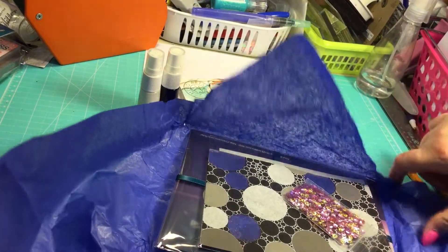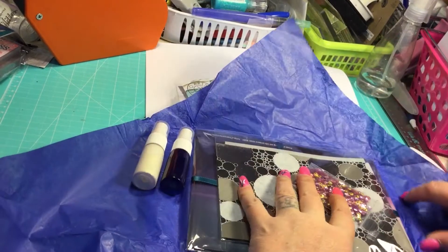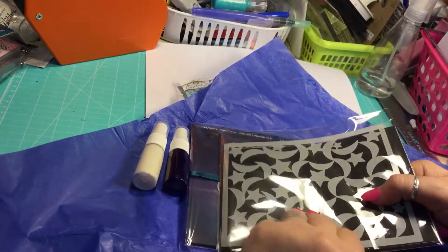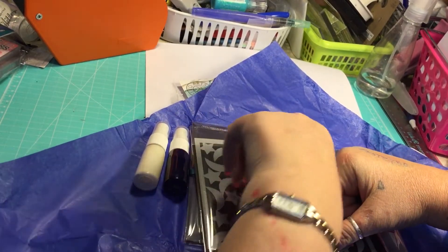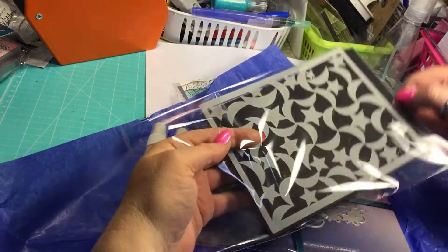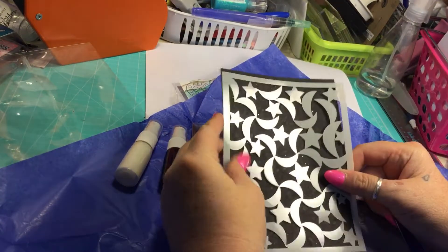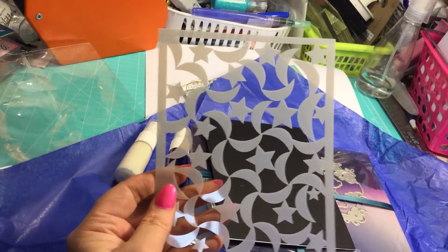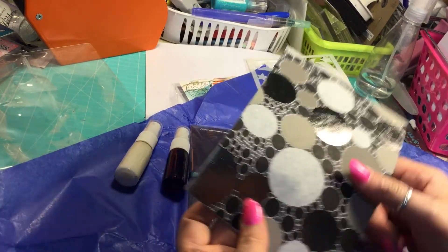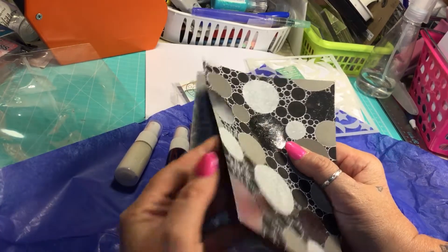I'm loving this so far, guys. Let's put our sprays there. Oh, my goodness — there's a stencil in here. That is so awesome. Oh, my goodness — look at that, you guys. Moons and stars! That is so super cool. Oh, my goodness, I love this.